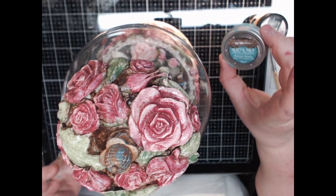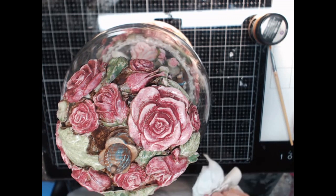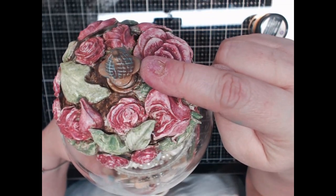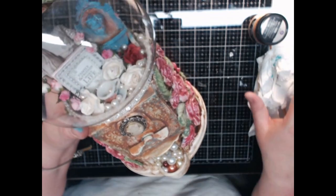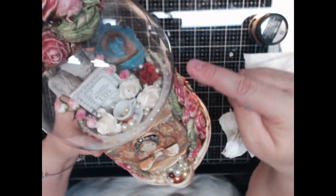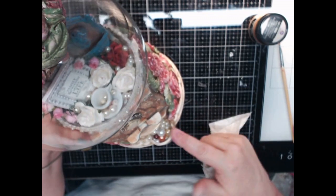I used the matte wax to give it a patina look, and I wanted it to look like it had copper accents on the front. The copper filigree here is painted with a little bit of that, and also on the front I took a rag and rubbed it off to give it that worn patina look.